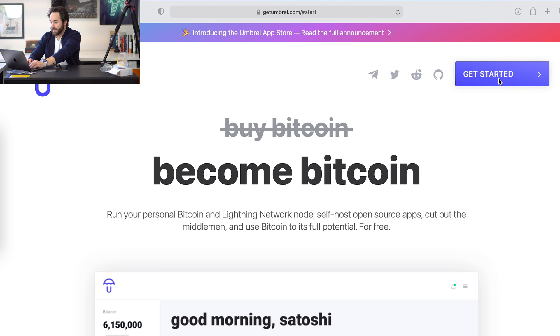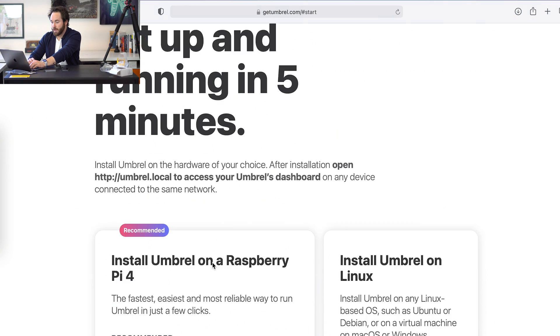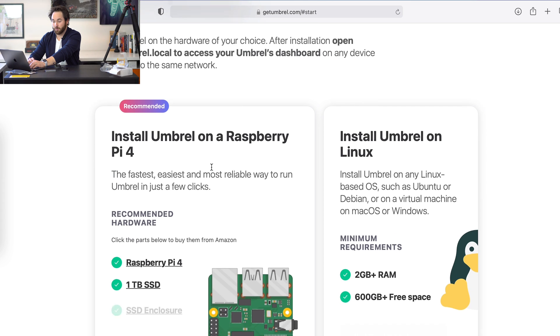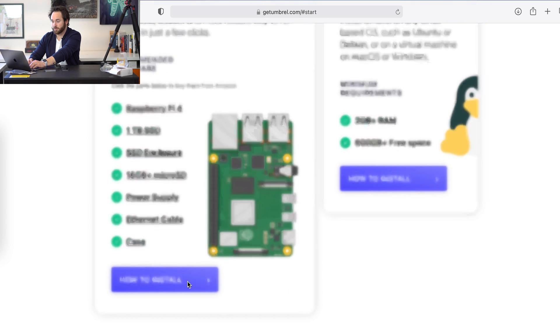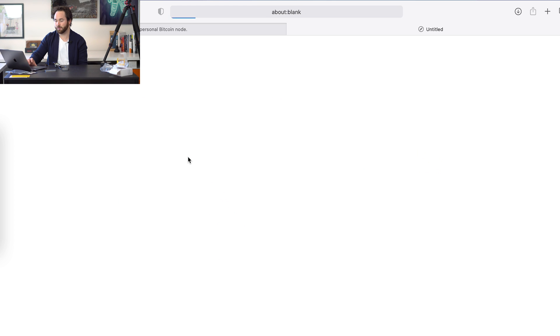Next we're going to fire this thing up — and voila, we have the early stages of a Bitcoin node. Once your Pi is in this raw state, you're going to want to go to getumbrel.com on your computer and then click 'Get Started.' At the bottom it will prompt you to select which device you're using, so we're using a Raspberry Pi 4. It asks you all the good stuff — click 'How to Install' and then download the OS.